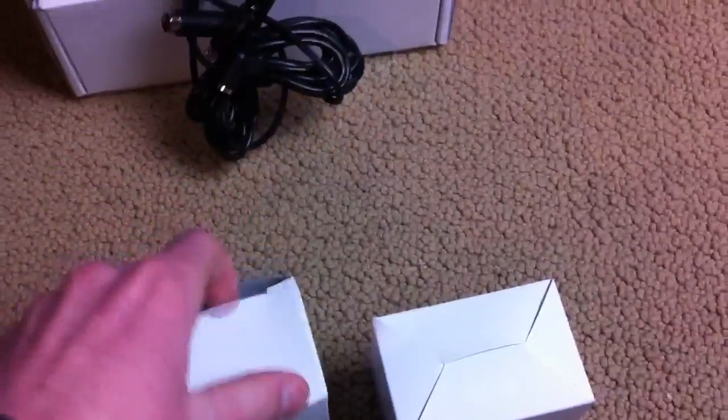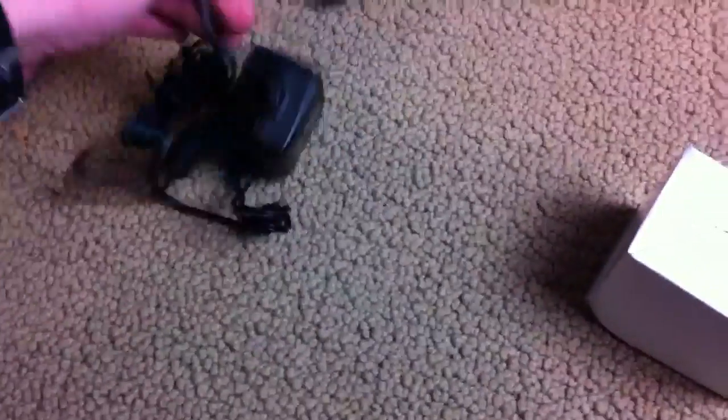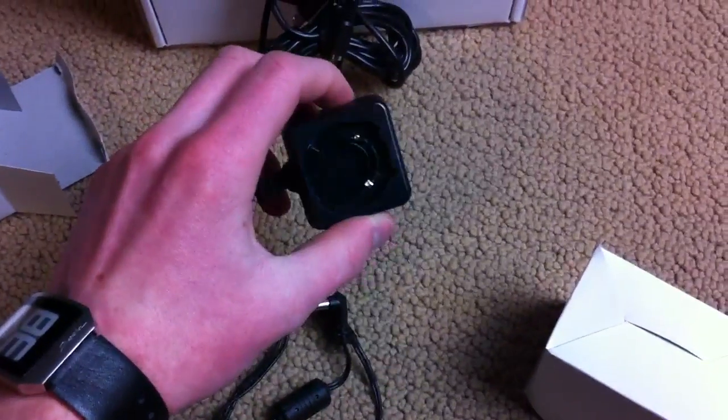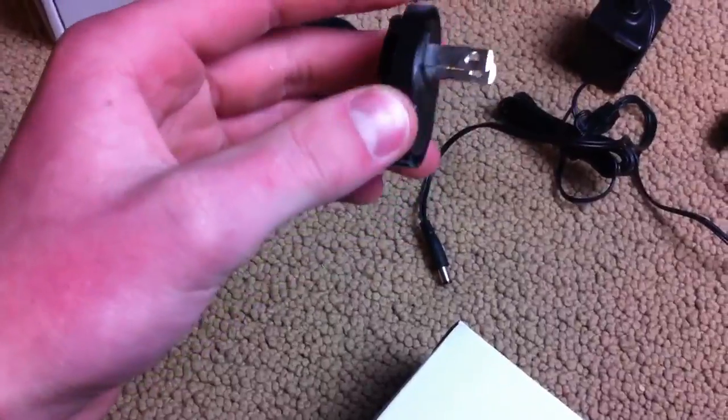There are two more goodie boxes in here. In one we've got what looks like two of something — I don't know why you'd need two of them, we'll figure that out in a minute. And then there's your wall charger, which is international, so it probably comes in this box with a bunch of different outlet sizes depending on what country you live in. There's only one American standard wall charger.